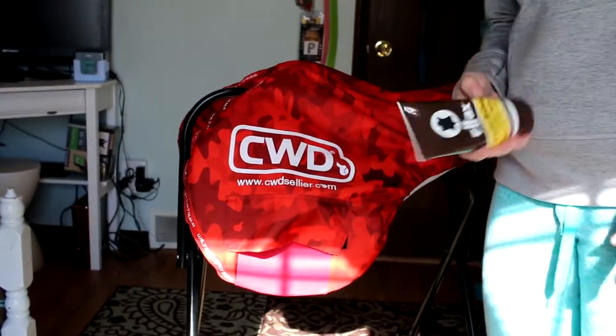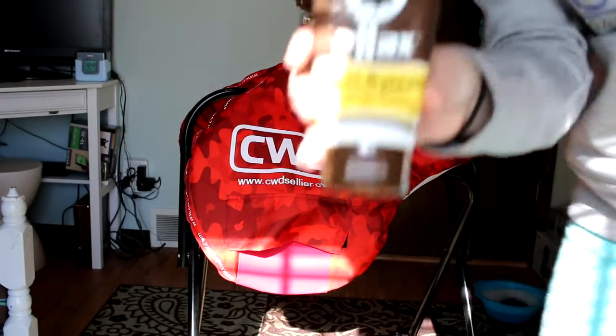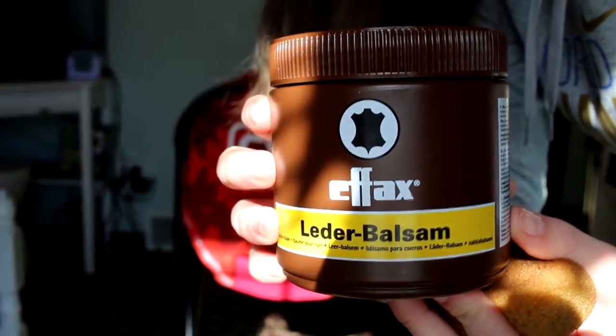For conditioners, there are lots of different types to choose from. I used to use the Lexol version of the conditioner, but now I use a lot of FX products. You're also going to need a damp sponge.